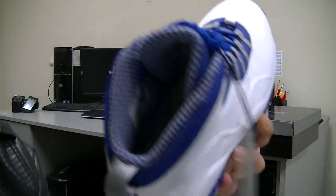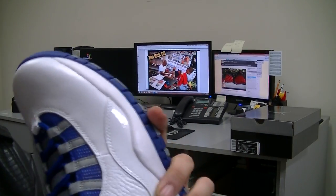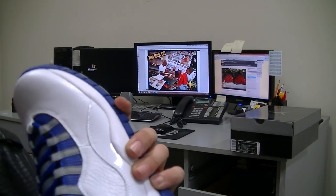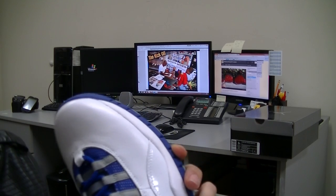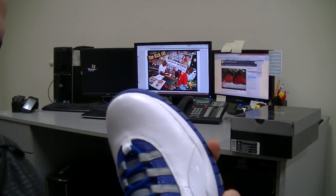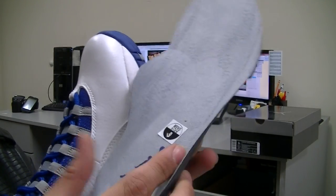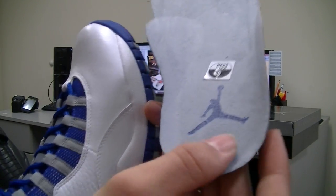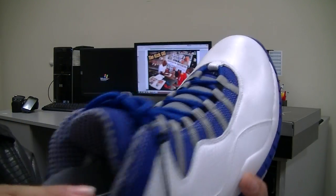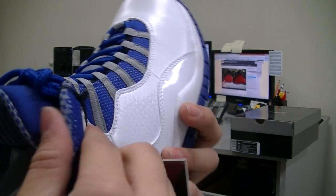Let me take this out for you to get a look at the insole. It's actually pretty hard to check out the insole. Okay, so we've got a gray insole with the blue Jumpman logo, and yet again we've got the checkerboard pattern on the inside — interlining in stealth gray and old royal blue.